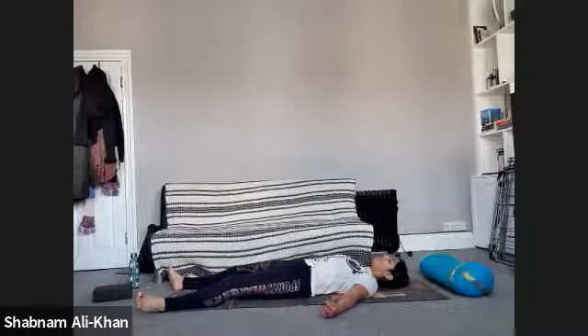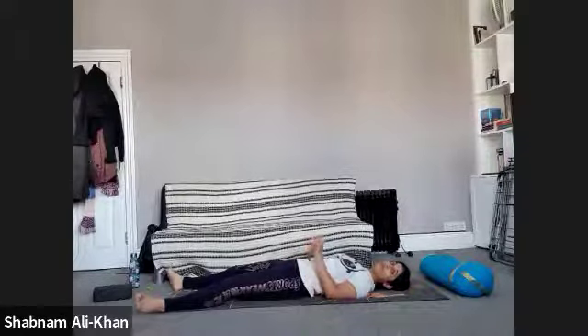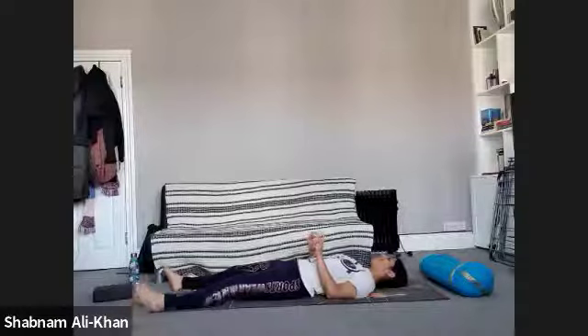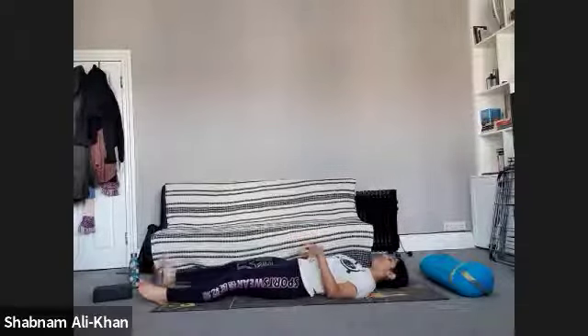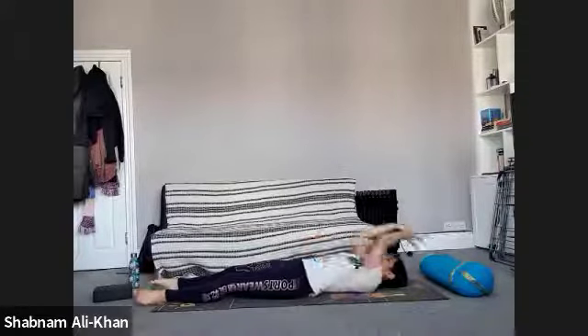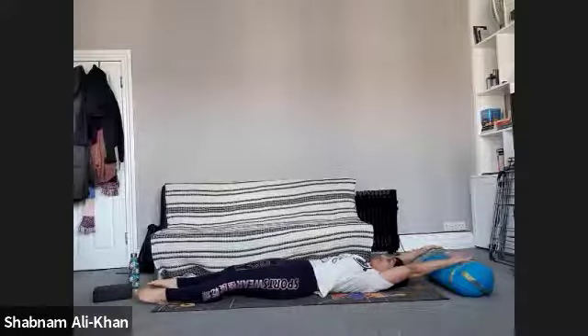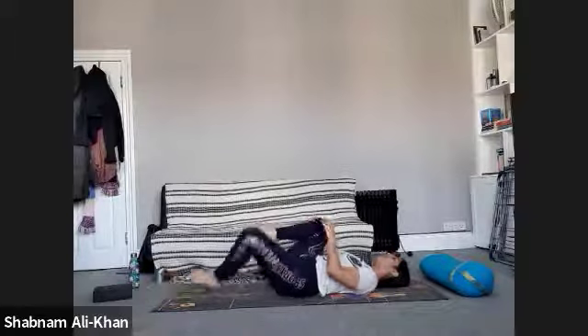We're going to start deepening the breath. Just slowly start wriggling the fingers and the toes, rotating the ankles and the wrists in both directions. Give yourself a nice big stretch and in your own time, we're going to meet in our comfortable cross-legged position — just do any little movements or stretches that you need to do.